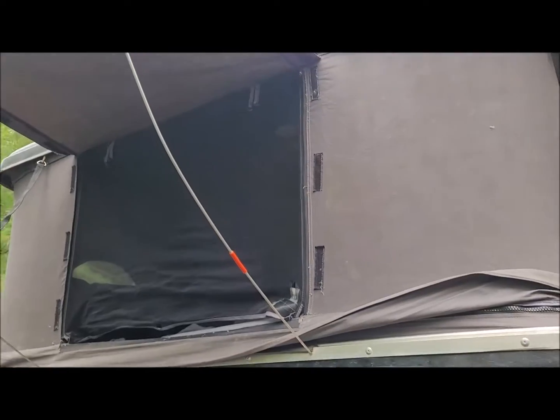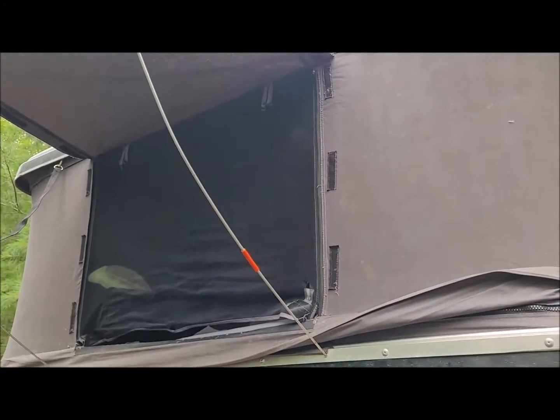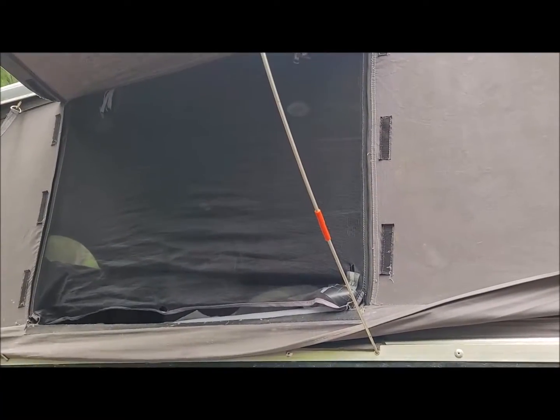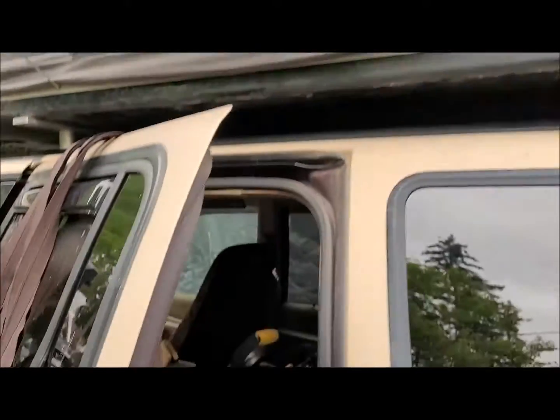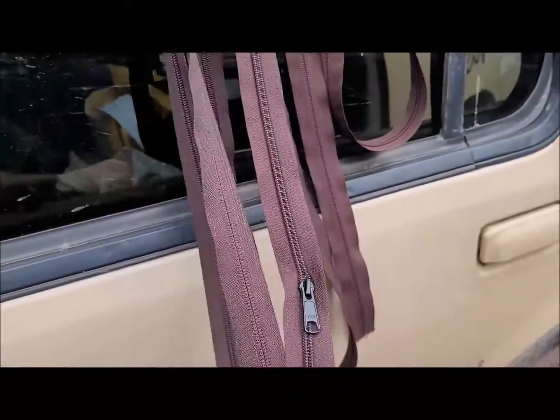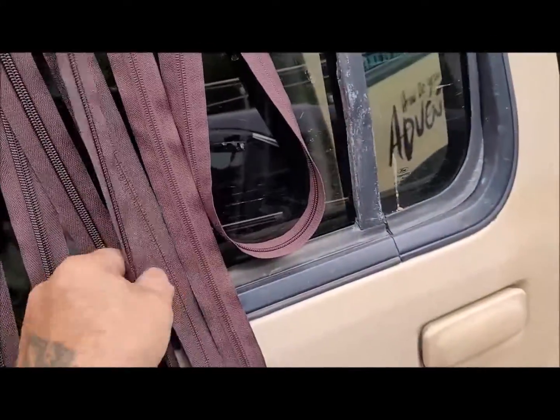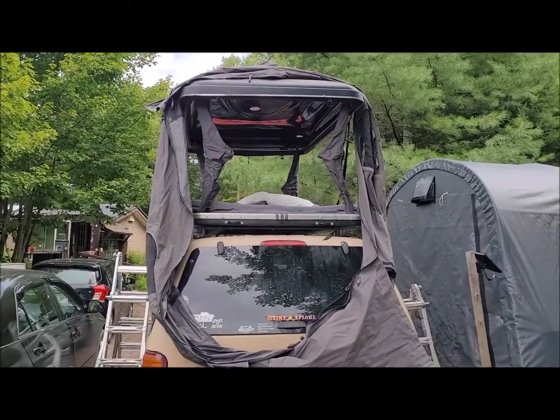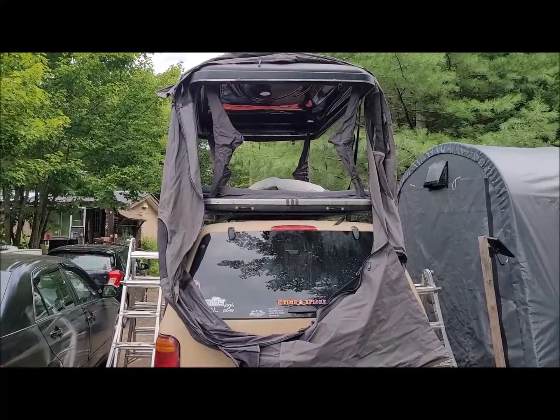We'll pick up some screen tomorrow — 36 by 28 is what it measures, so two sections of that. Got my zippers; there's about 40 feet of zippers here. I'm not going to need that much, but this is the stuff you cut to length. So the tent's coming off to get new screens and zippers put in.